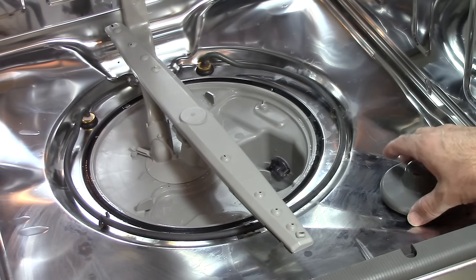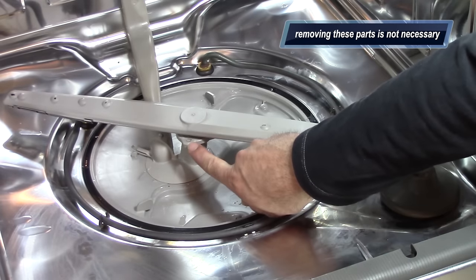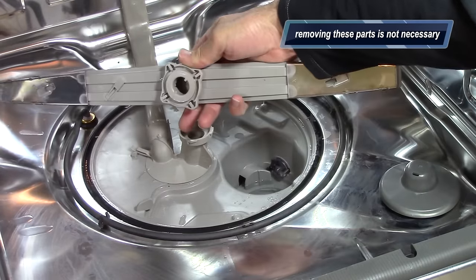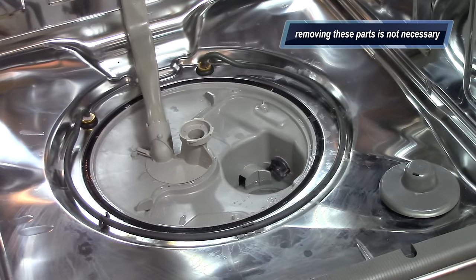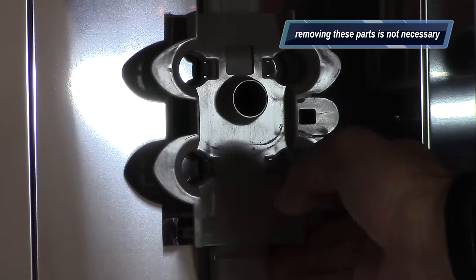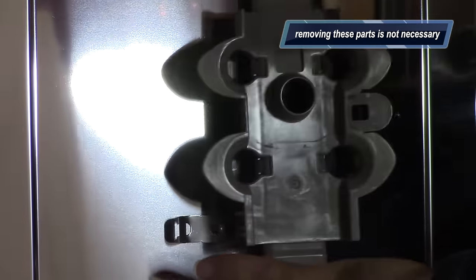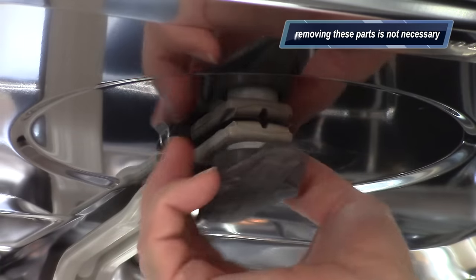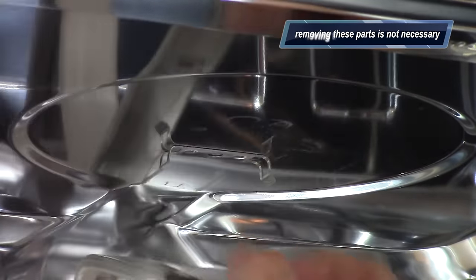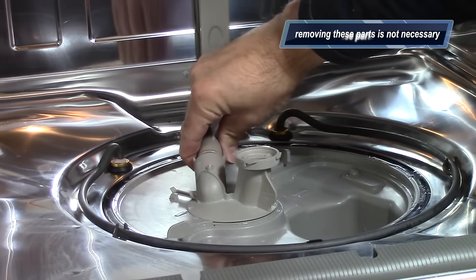In case you're wondering, this is the float switch that tells the dishwasher to stop filling with water. And this sprayer comes off easily by spinning this knob — just give it a little turn and it comes right off. You don't need to take off these parts, but you can if you want to look for any problems inside. You flick these little tabs on each side and you can get the sprayer arms off.